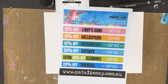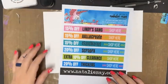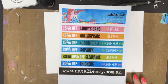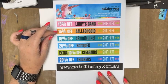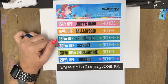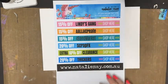Good afternoon! It is the Saturday of the Great International Craft Show, which is a fantastic online event held here in Australia for awesome creative people. Today on nataliemay.com.au we've got lots of specials: Lindy's Gang products 15% off, All and Create products and 49er Market also 15% off, 20% off Scrap Effects, 20% off Thickers, and an additional 10% off our clearance range.